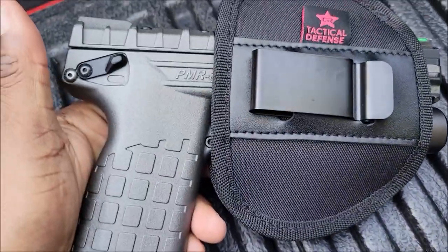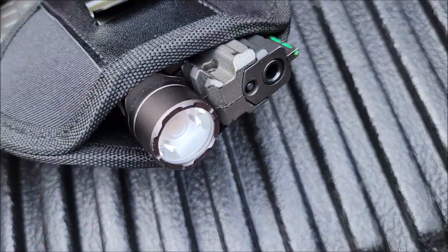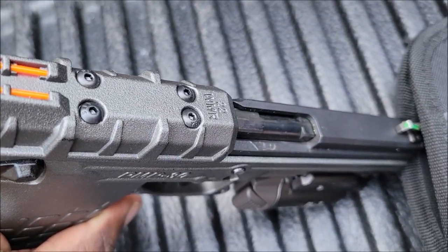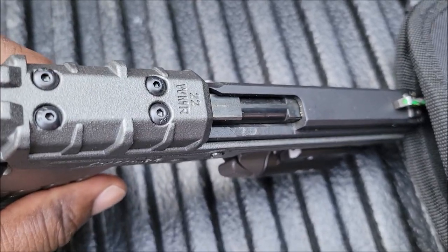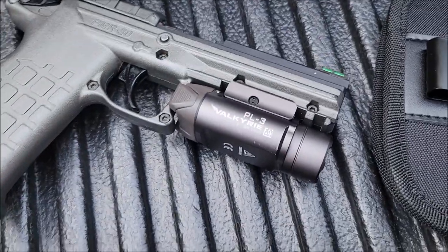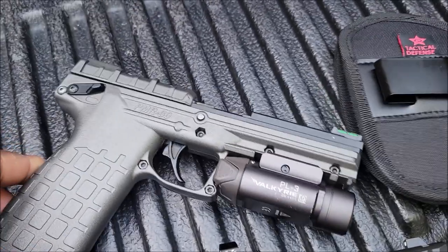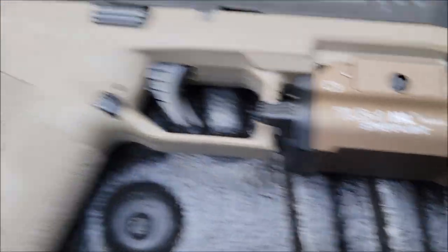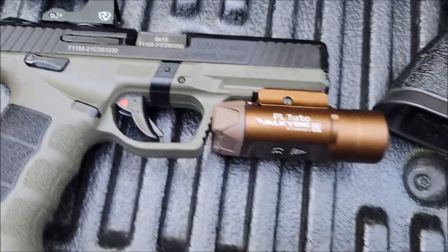We got the Kel-Tec PMR with the PL3 light. Could put an optic on here, I never did. I don't know about the plates and stuff, but it'll fit with an optic if you got one on yours. So that's the .22 Magnum.